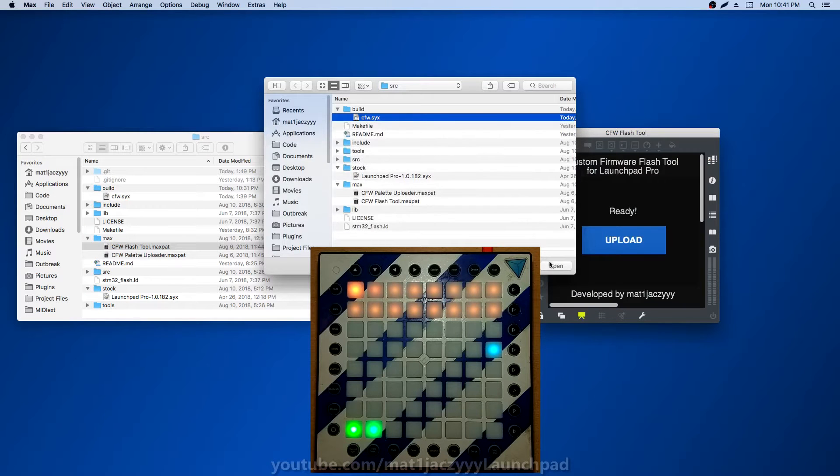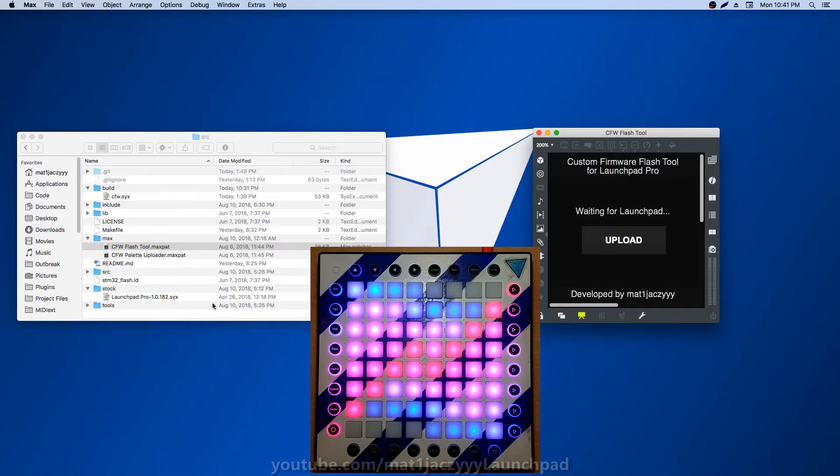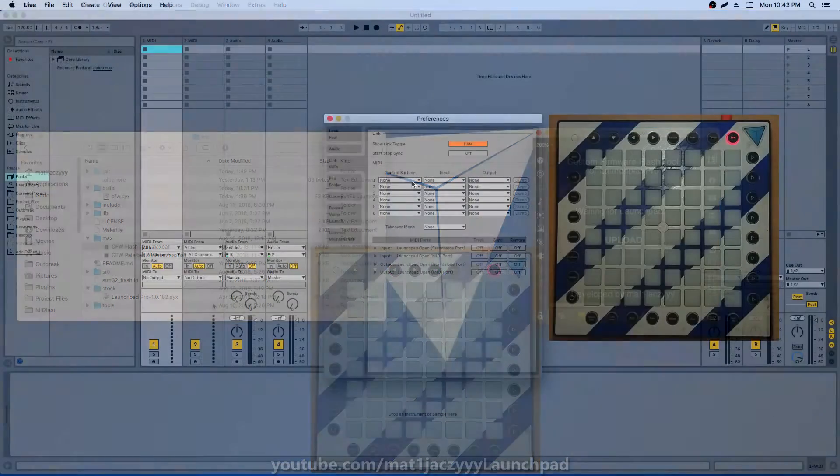You can use my flash tool to easily upload the firmware file to your Launchpad. You can also use this to roll back to the stock firmware at any time you like. Once your Launchpad is running the custom firmware, you will notice that it now displays itself as Launchpad Open.